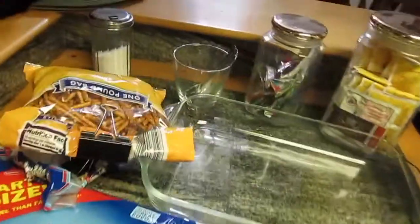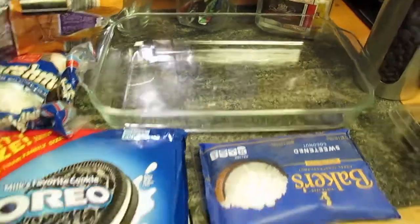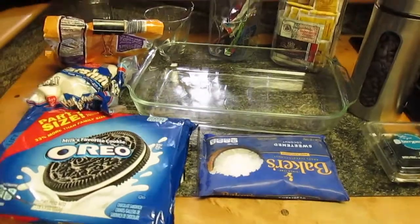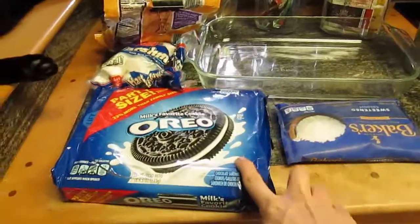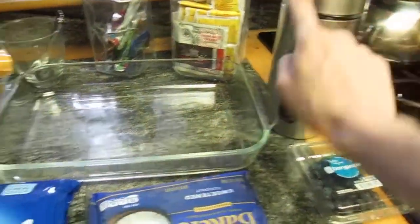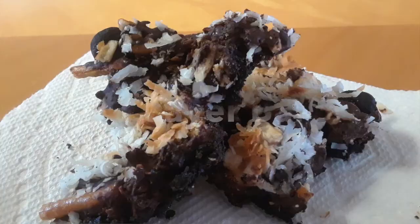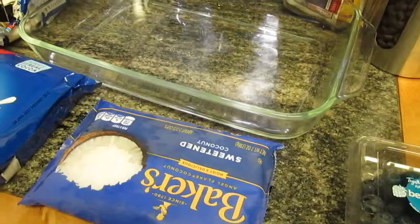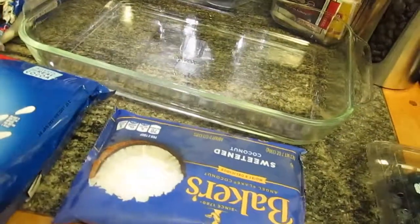Hi Ramsey. Alright everybody, get your paw out of here Ramsey, don't touch all this stuff. In case you're wondering, the recipe that we're going to be making in this video is gonna be all this stuff right here — this package, this packet, this box, this bag, this jar, involving this pan. The result is gonna be what's called a five-layer bar. Today we'll be making a healthy and somewhat vegan variation of this beautiful recipe. We're gonna go ahead and get started.